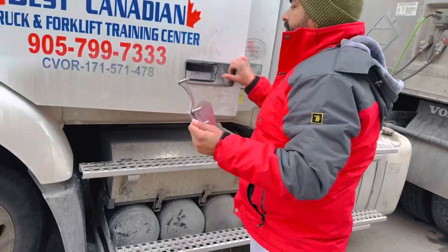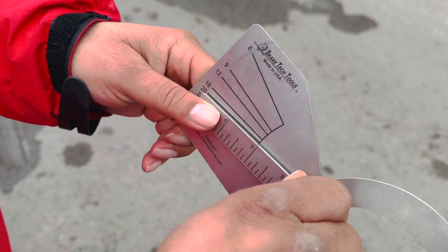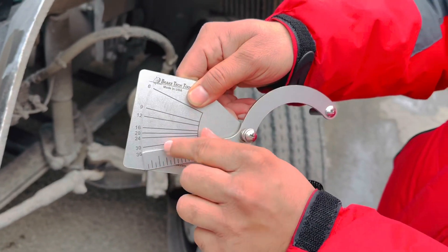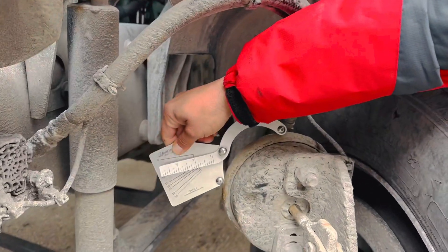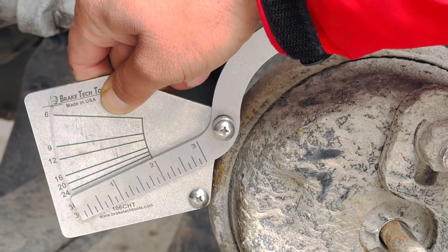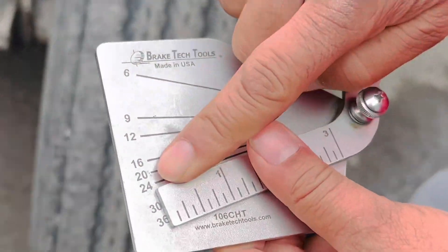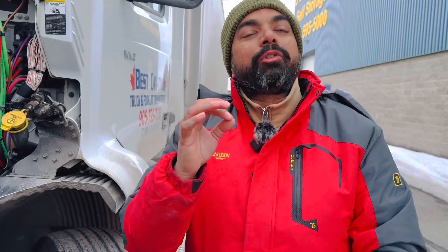This instrument is called a caliper — it is approved by the Ministry and is used to measure the size of the service brake chamber. The lever will automatically stop at whatever size the chamber is. Put all three legs on the outside clamp and see where the stick stops. The number is 24, which means this chamber size is 24. Since there is no tag, tell the examiner it is 24 regular.